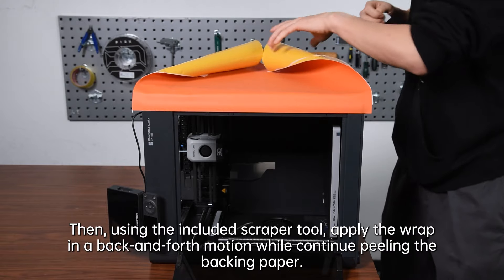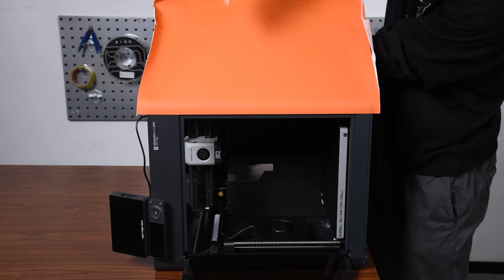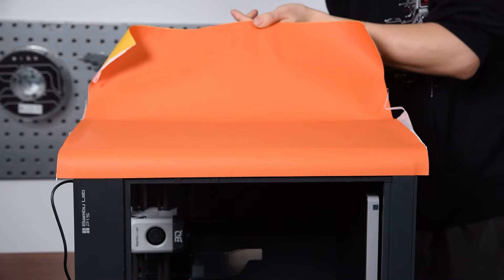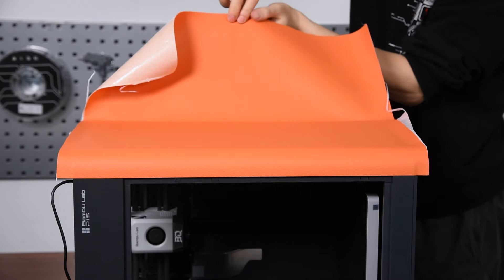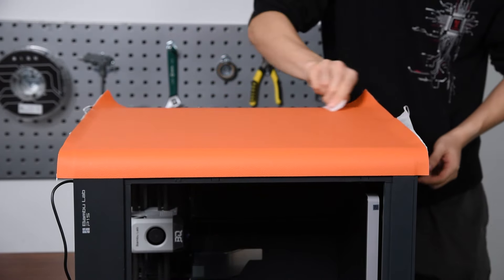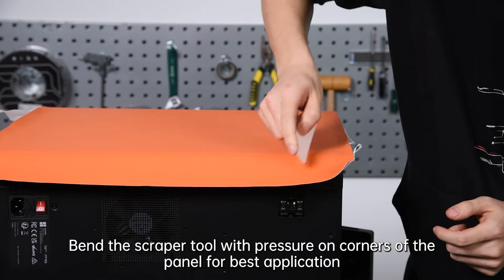Then using the included scraper tool, apply the wrap in a back and forth motion while continuing to peel the backing paper. Bend the scraper tool with pressure on corners of the panel for best application.